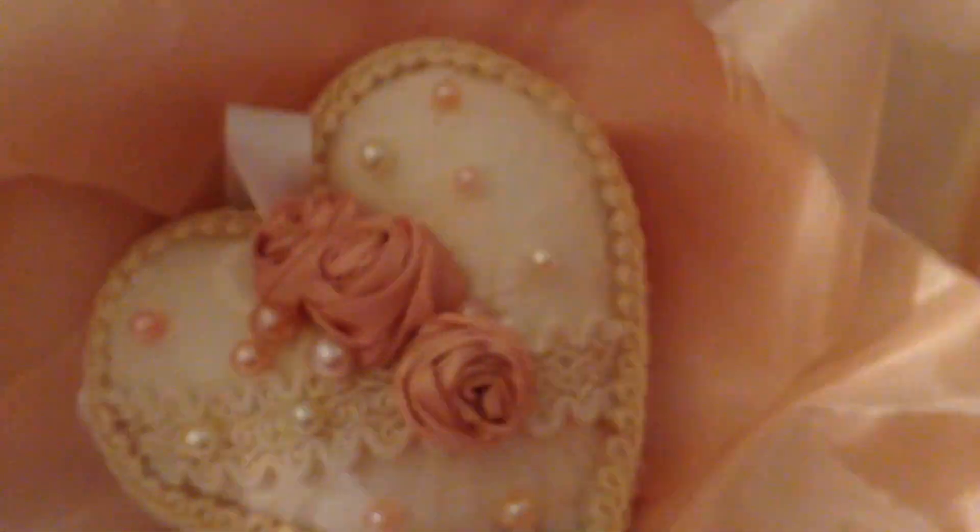What I did was an overlay of this really pretty lace that I had gotten from my fabric store. It's so beautiful — it's very wide and it's a pale cream color, which is one of my favorite colors to work with.